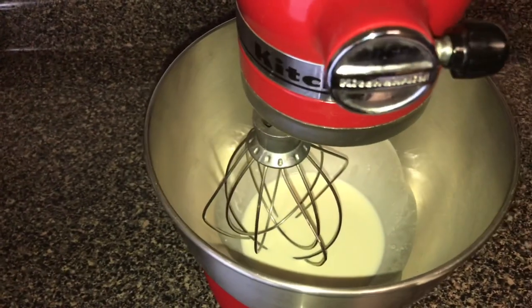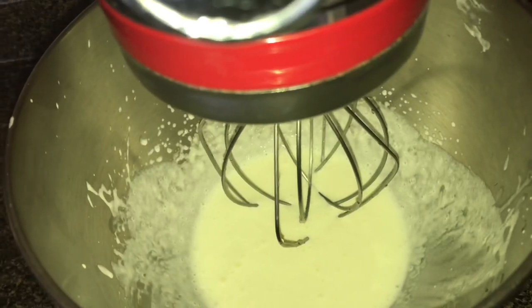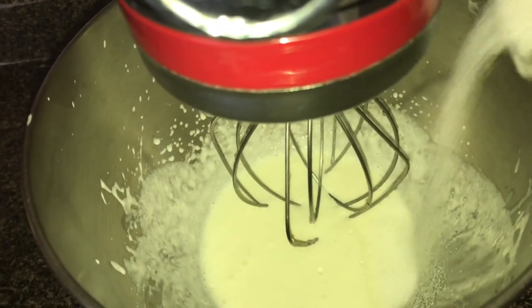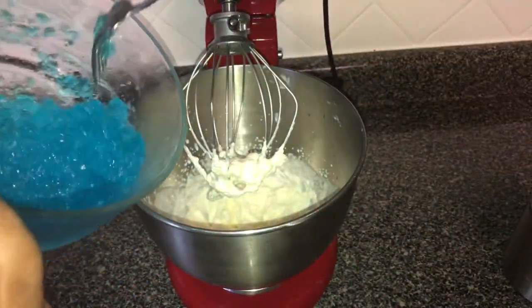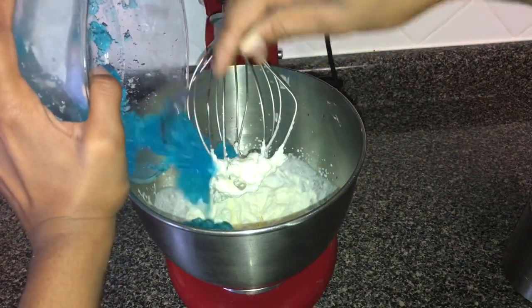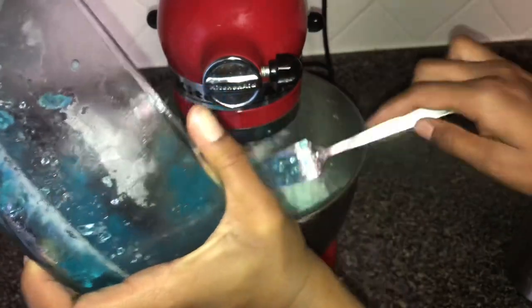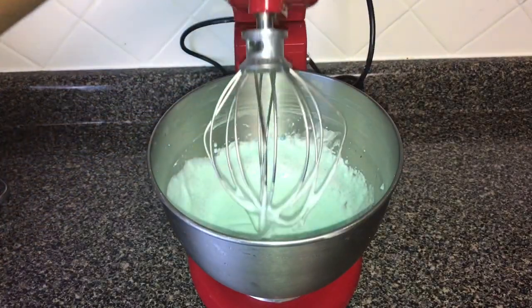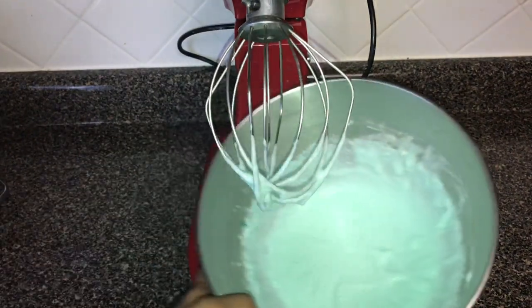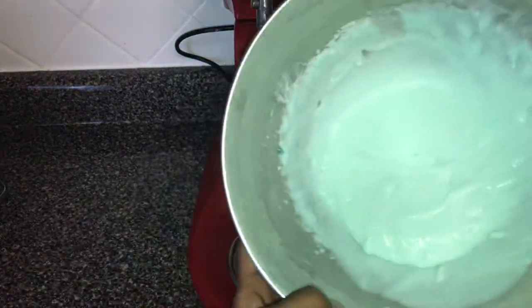I'm going to use the KitchenAid mixer to mix this up until it forms a stiff peak — mix it on two and then slowly go up higher. You can add in a little bit of sugar during the process. Now our whipping cream is fully formed, so we're going to add in our jello. I've picked the jello and crushed it into smaller pieces, and now we can add it straight into the whipping cream. This is fully mixed up. It's still a little bit soft — we want it to be a little smoother and slightly runny.